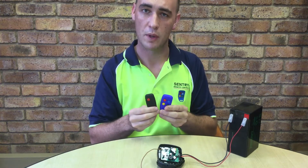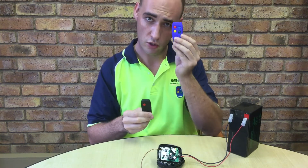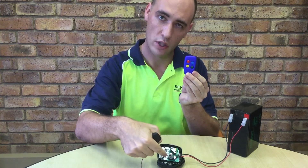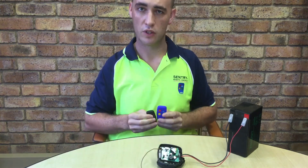This differs from the code hopping protocol, in which each new user has to be learned directly into the memory using the learn button here. Thank you for watching this video.